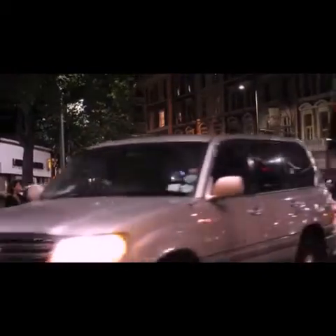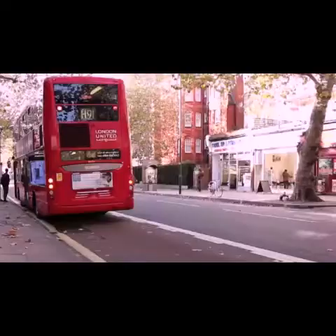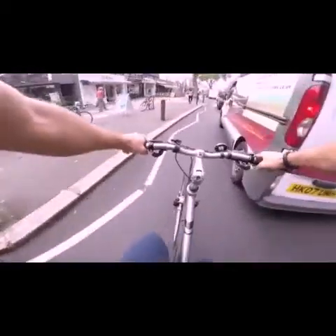As traffic has increased, road vehicles have developed signaling systems to keep them safe and prevent accidents. This is not the case for bicycles, that still use hand signals — not the best way to be safe and secure.